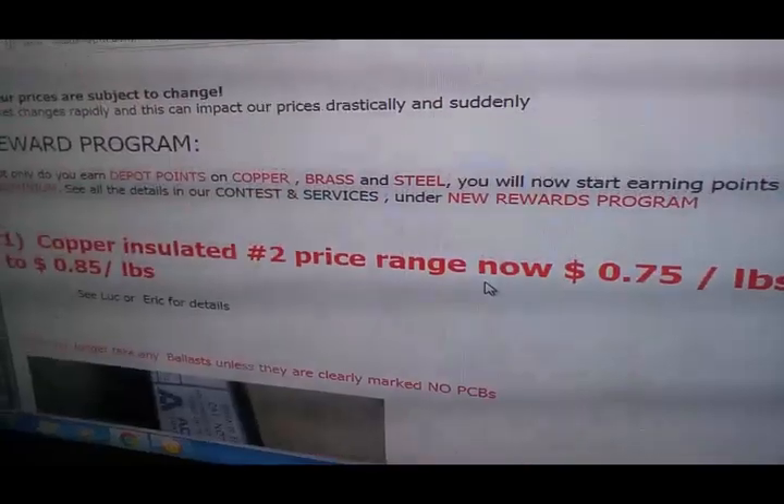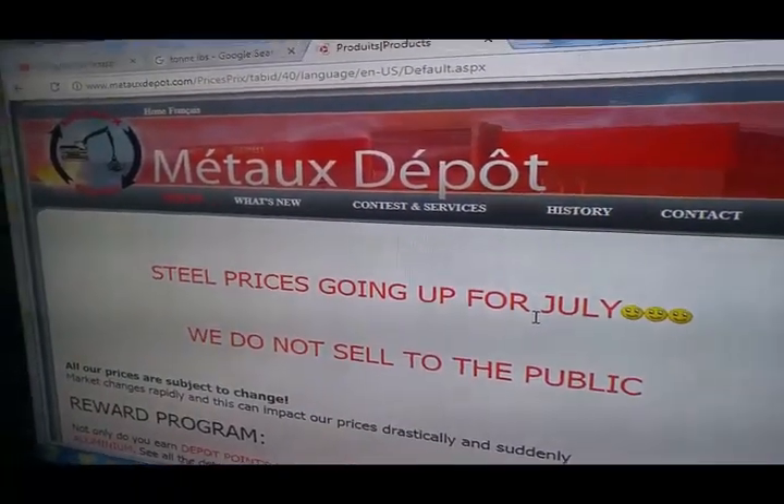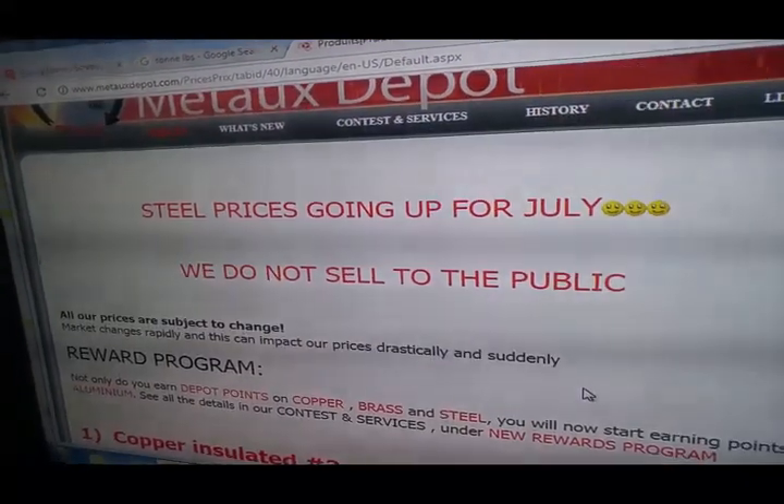So price is high — it's almost like $0.15, $0.10 per hundred. I did the math: it's about $0.10 a pound, something like that. So that's it.